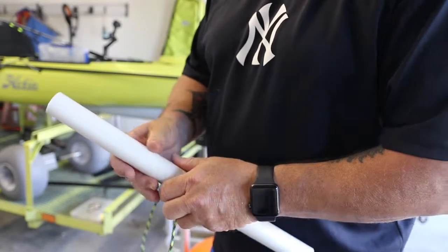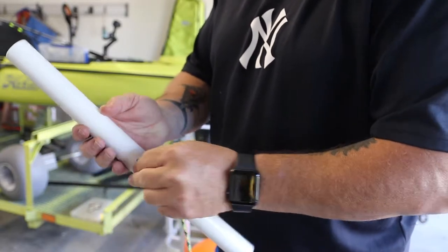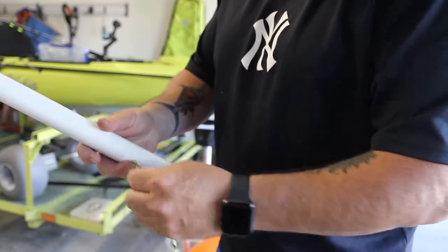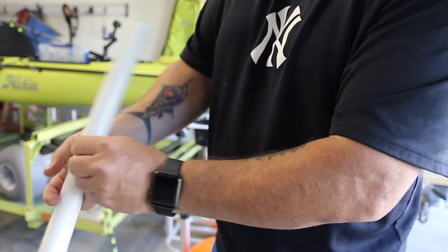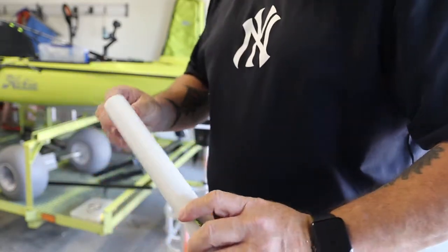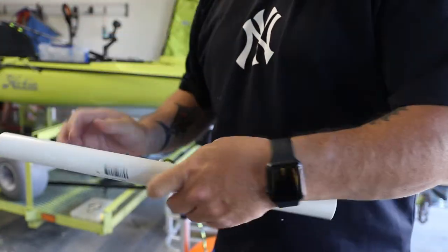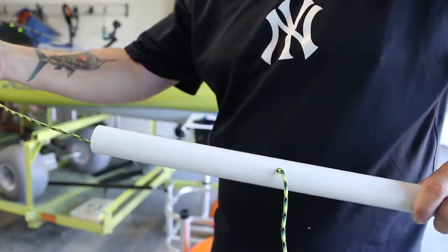Now that we've got our holes drilled, we're going to take our line and stick it through the PVC. Feed it through until we get it to come out one of the ends. So you're feeding it through the center and pulling it out through one of the ends.